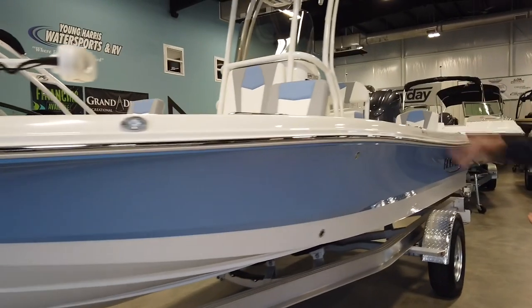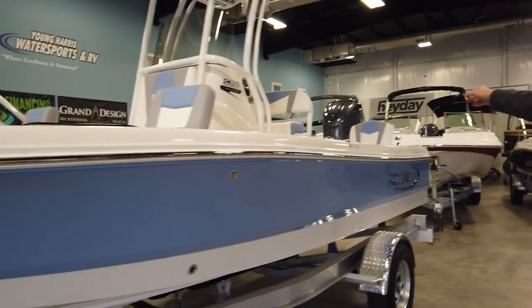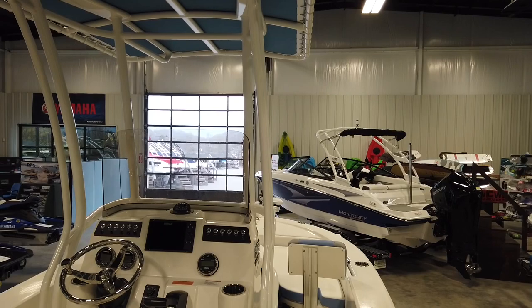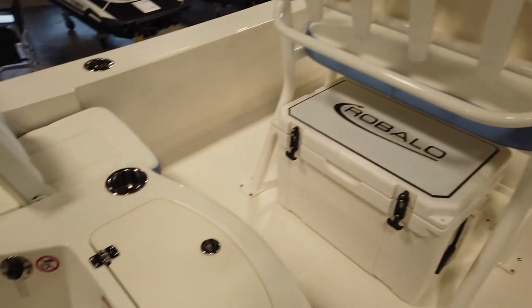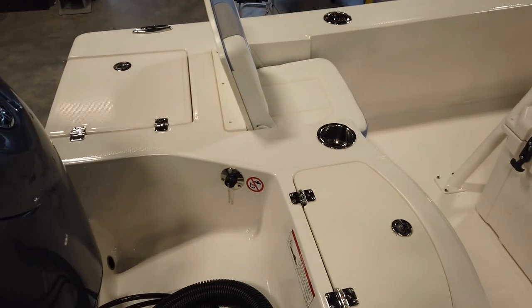You have a forward and an aft livewell with two seats that bolster down to make an extra fishing platform. As well as the front seats, they all pop out and store inside the seats, giving you extra fishing space.